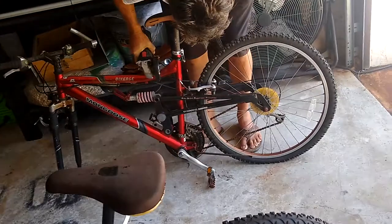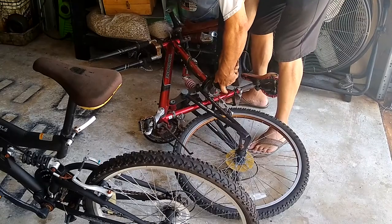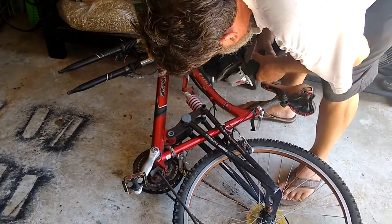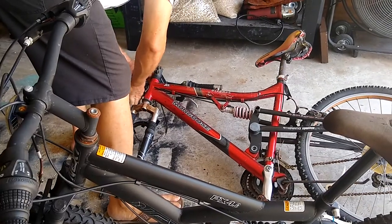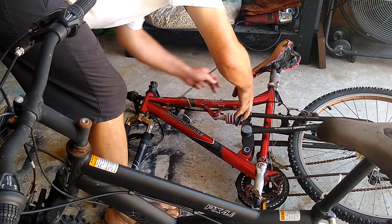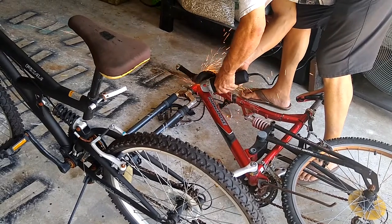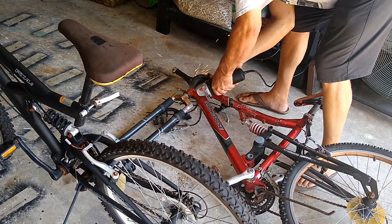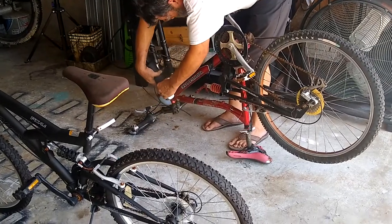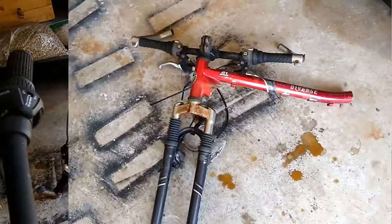I'm making this cut right in front of a big gusset. The control cables on this bike for the brakes and the derailleurs are pretty shot, so I'm not even bothering to try to save them — I'm just cutting them right off. Now taking the down tube off, and I've got the part I need.